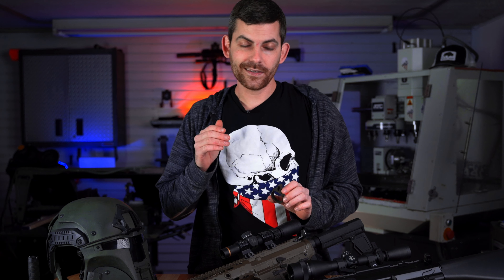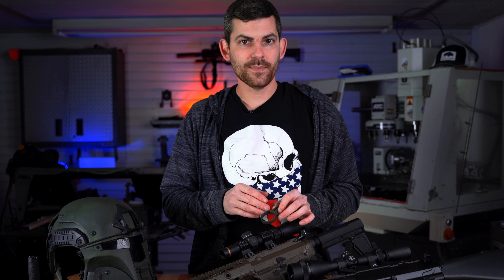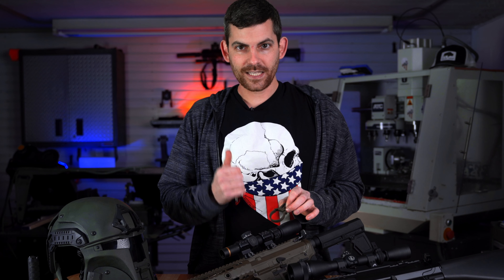So if something were to break — if you're really going to throw this thing down or drop it really, really hard — the throw lever is designed to break first. But the good thing about that is ours only cost 20 bucks. So if you know you're going to be three-gunning or using your setup very rigorously, all you need to do is buy two and keep one as a backup.